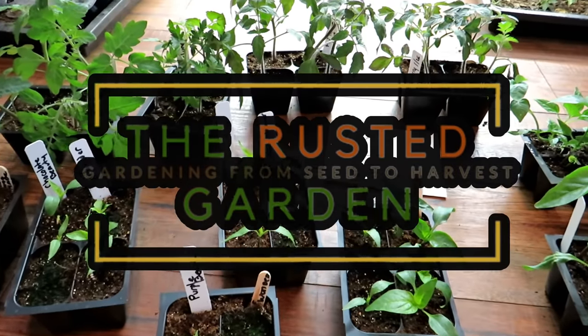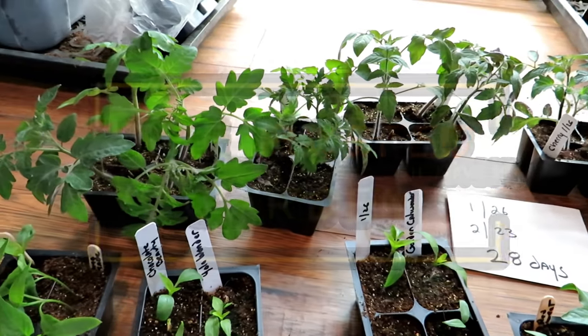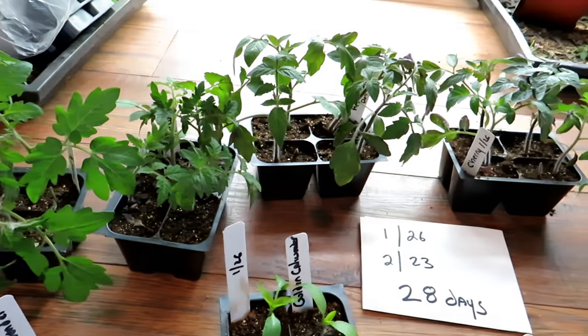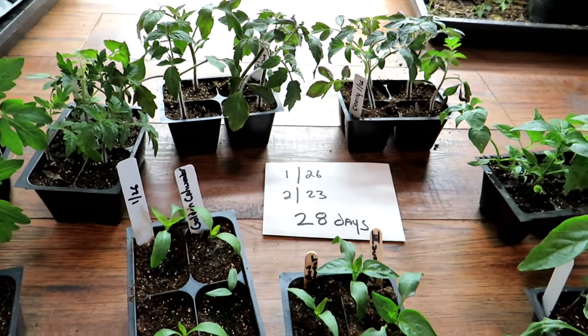Welcome to the Rusted Garden Homestead. In today's two-minute tips, I want to give you two tips on how you can really speed up the process for getting transplants, tomatoes, and peppers ready for outside. You don't necessarily need 6, 8, 10 weeks for tomatoes or 8, 10, 12 weeks for peppers.